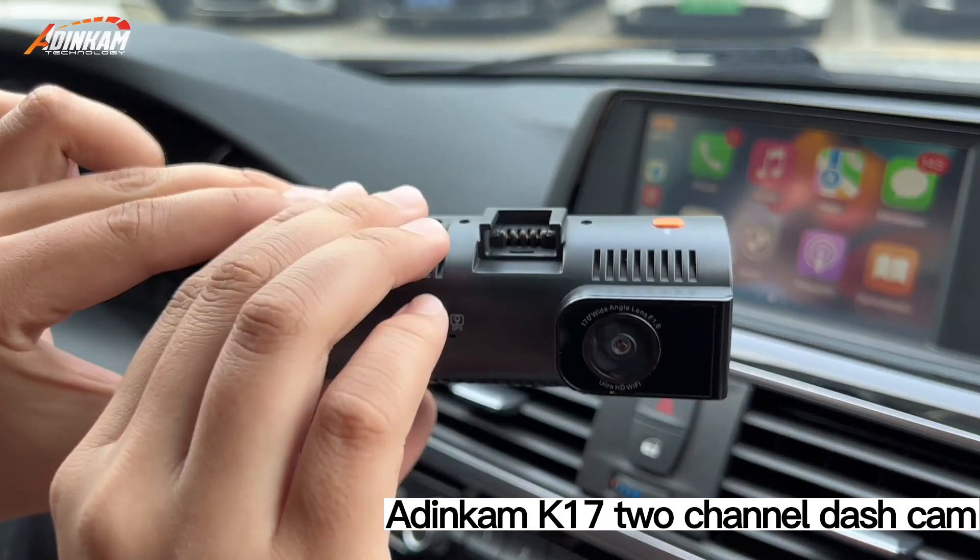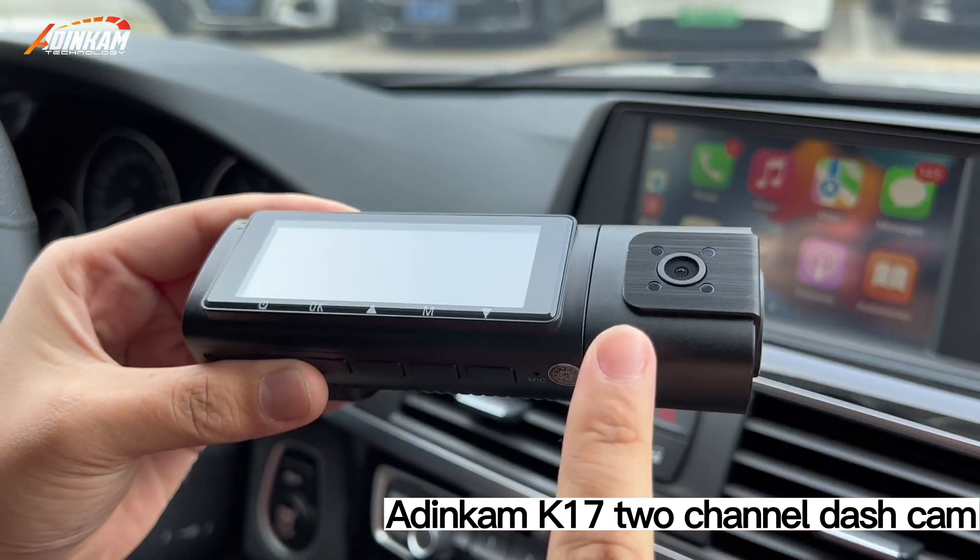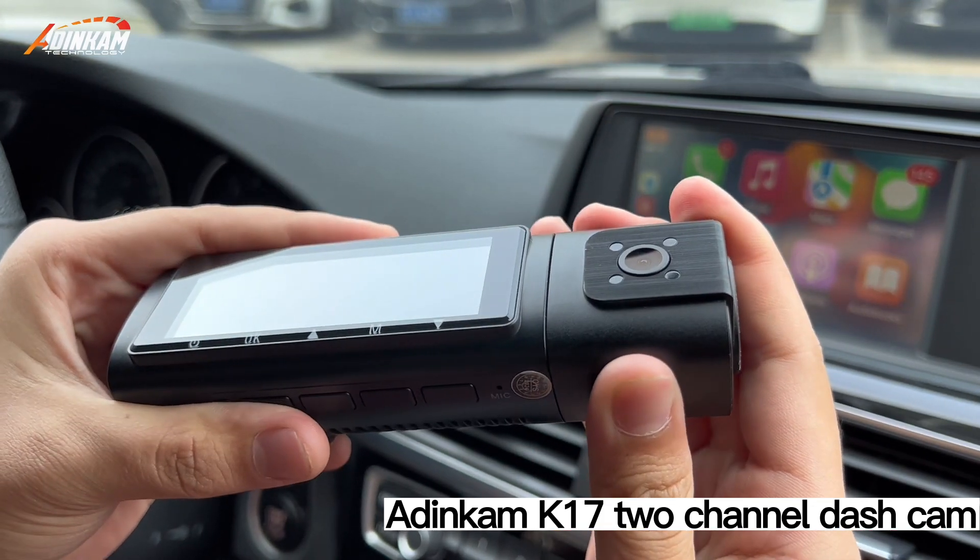Front camera 4K. Inside camera 1080p. Red lamp devices. Detachable.